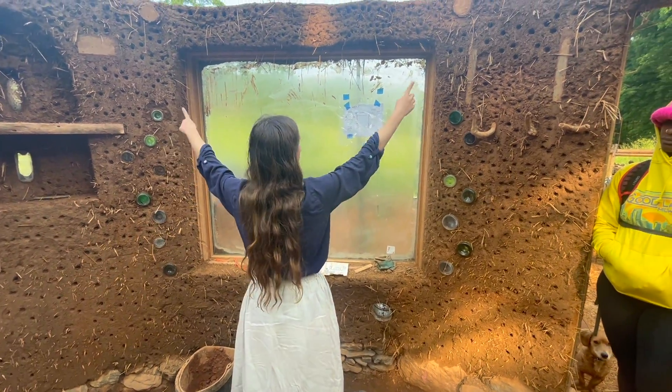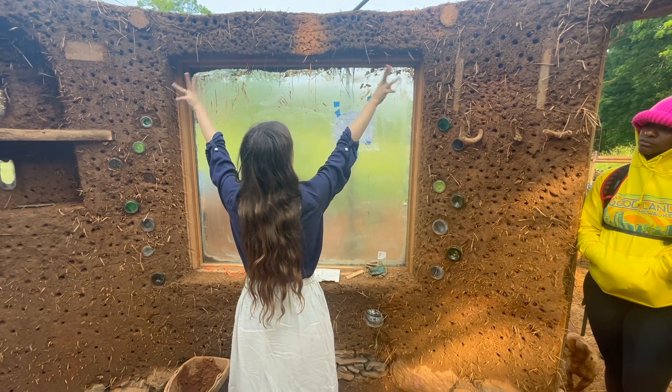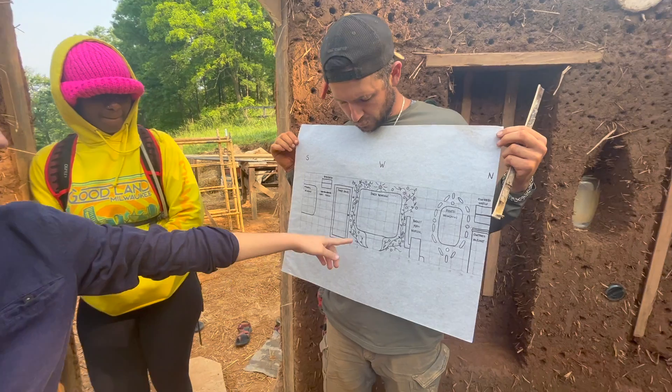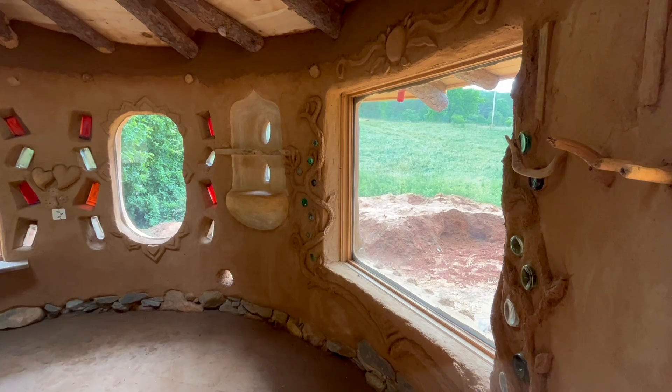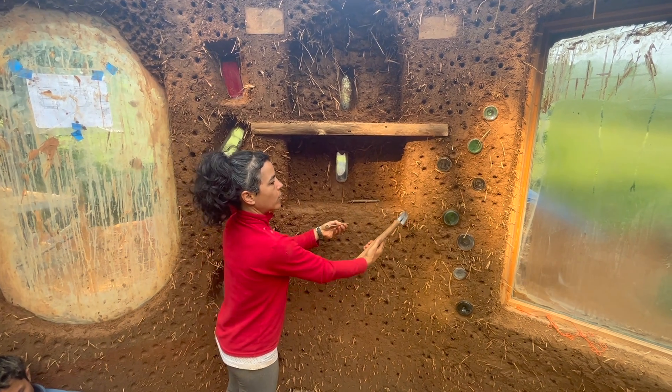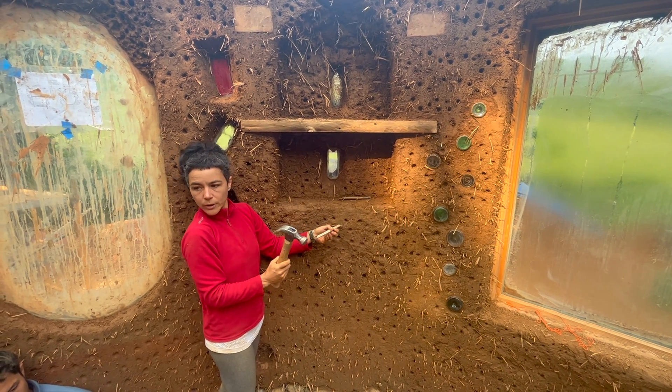We started the day by meeting with the owners of the home, who showed us some of the design details they wanted to include in the sculpting process. We then had a brief demonstration on how to work with a sculptural cob mix.